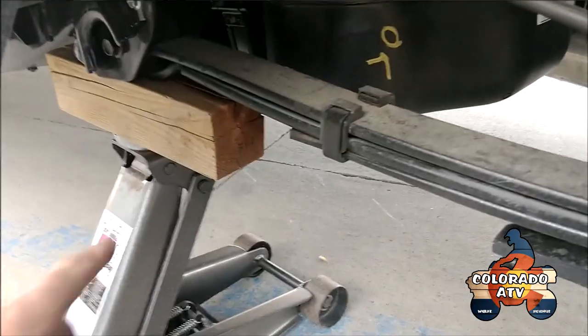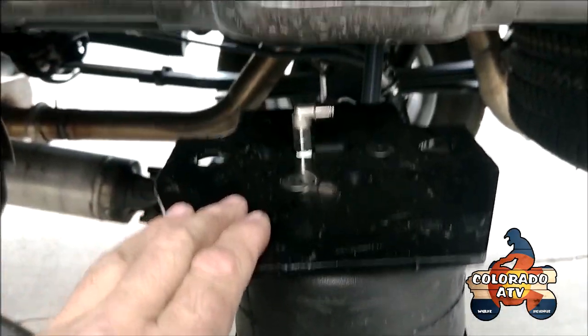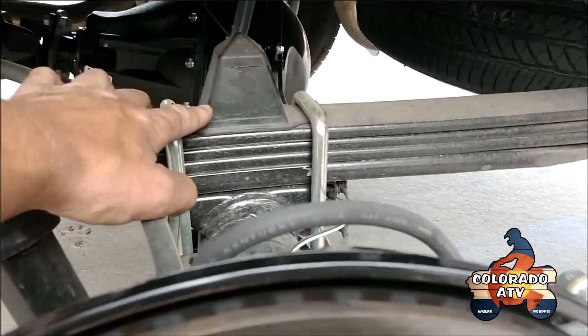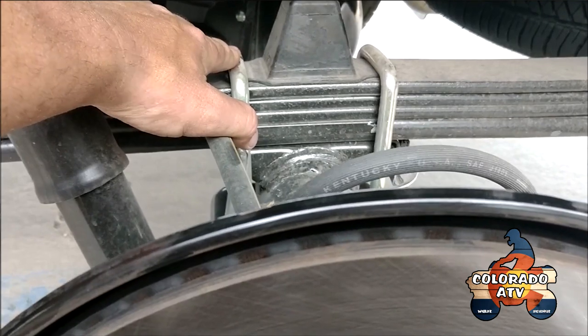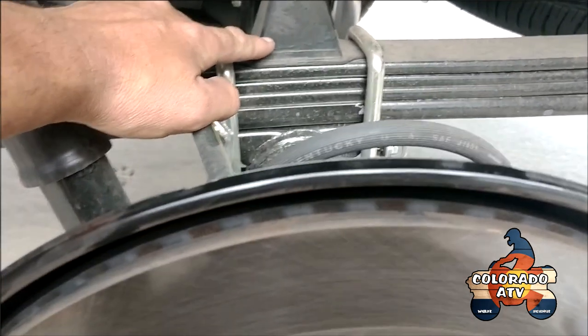You want to lift the truck from the frame up front, not from the axle. That way you get enough clearance to test fit the airbag assembly. Next step after removing the tire is to cut the bump stop down to 3/4 inch. You don't want to remove the plate because it actually holds the U-bolts in place. Get a sawzall and chop it down to about 3/4 inch.